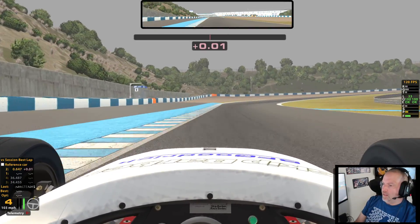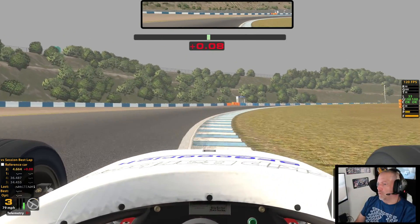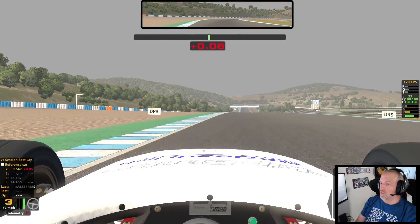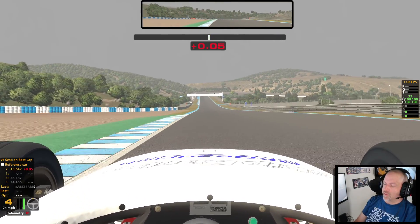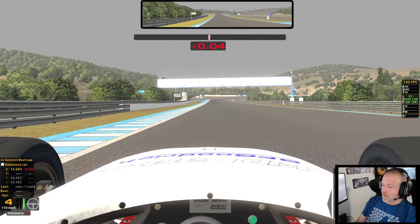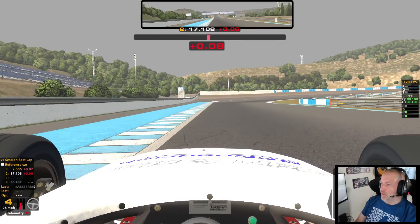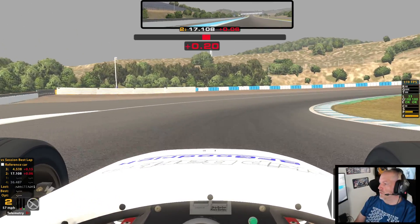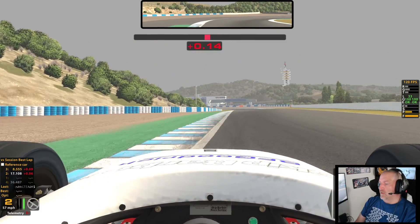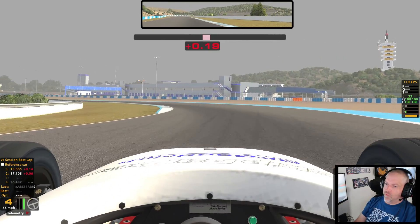The wheel can only put out 8 newton meters. When that thing is pegged and I'm running over these curbs, I don't feel them at all. Guys think that because it's a strong feeling in the wheel, that that's strong force feedback — but the wheel is being overloaded with information, and it can't calculate what it's actually feeling when you have the strength too high.